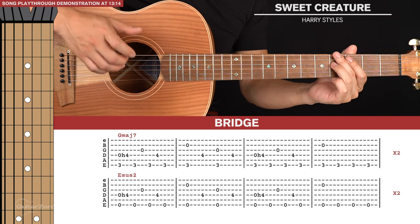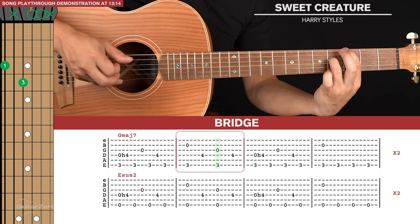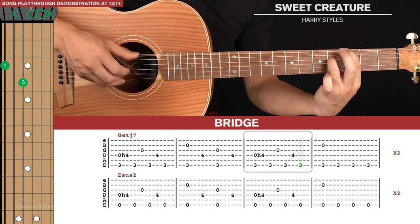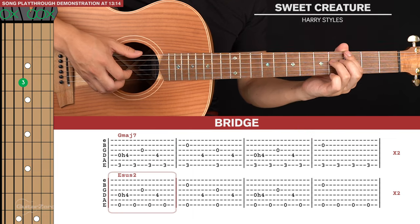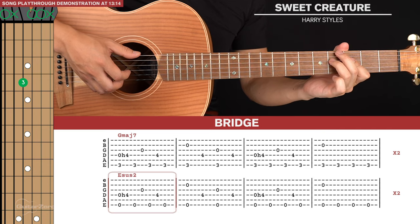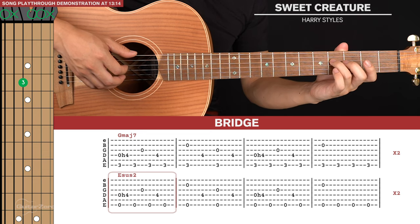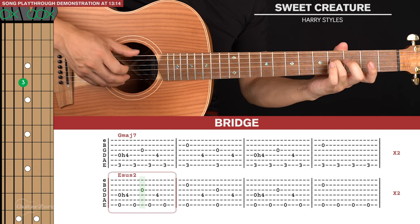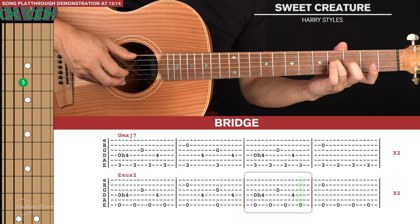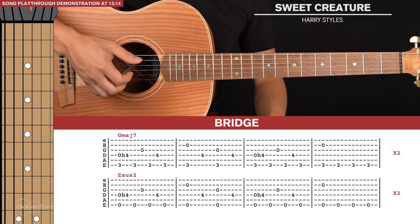That first line of tab is played through twice, and it's played quite fast at full speed. For the second line of tab we do the exact same thing, except you're no longer holding down the third fret of the sixth string — all the notes you pluck are the same, just on the open sixth string now. But you're still doing that hammer-on with your ring finger. That second line of tab is also played through twice. So that's it for the bridge.